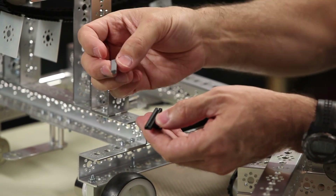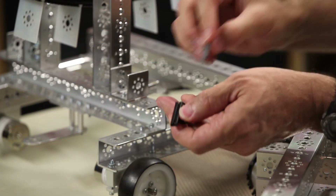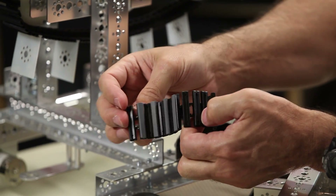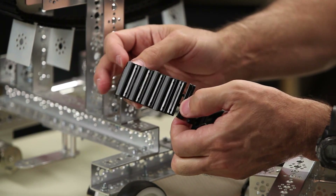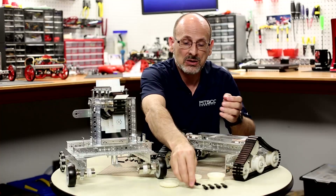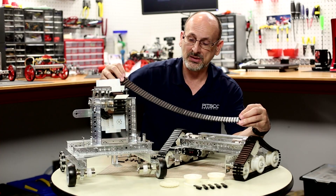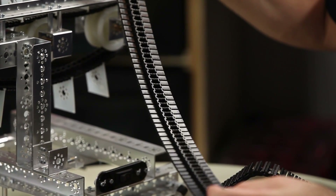You can also get rubber inserts that slide into that T-slot just like this. So you can create a belt system that has some additional rubber traction. Or you can simply use them in as many links as you like — put them together and create belts of different lengths, however long that you want.